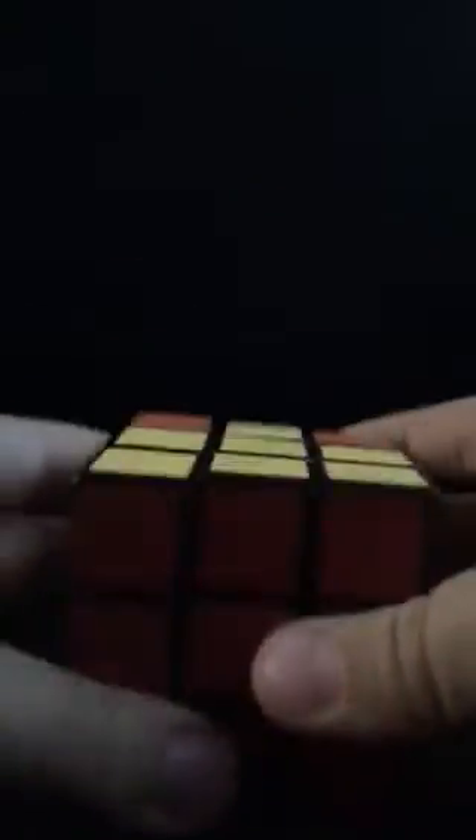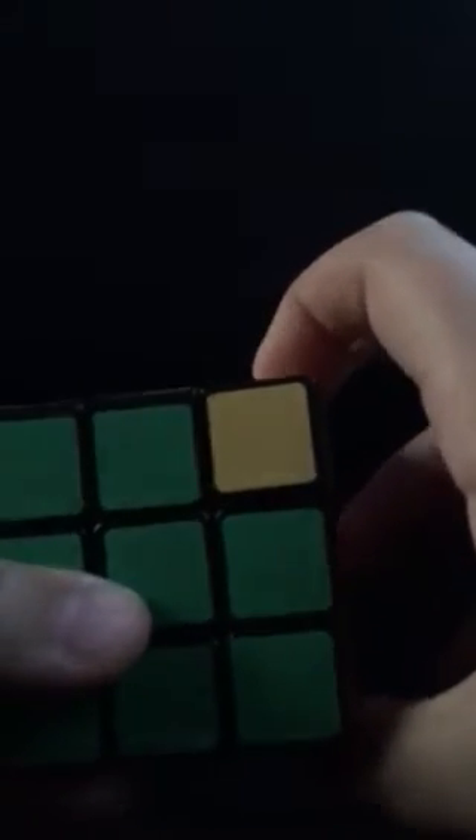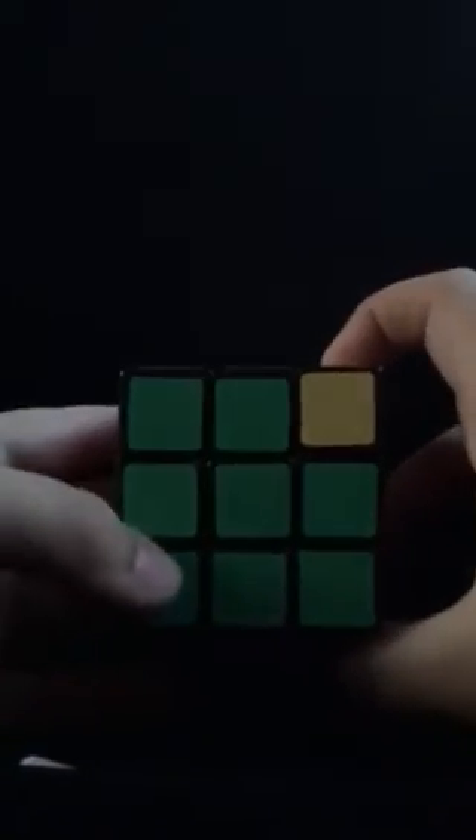Now it's going to probably give this to you again. You want to do the same algorithm a couple more times until it gives you this. So it's like that, and then the bottom is done. And it's like that — these pieces are here, they're good, it's just that they're not oriented correctly. You want to do the exact same algorithm that you did before a couple of times. You'll know if it's either one or two times.